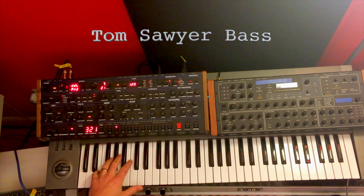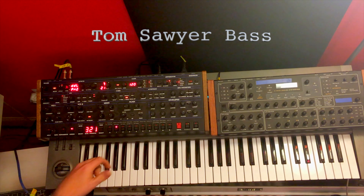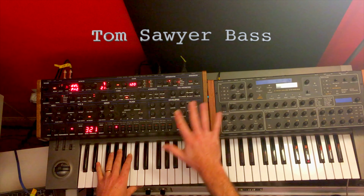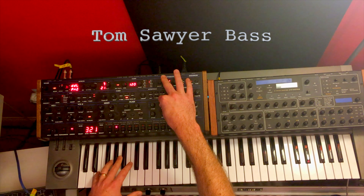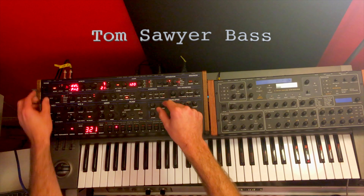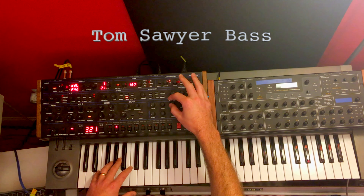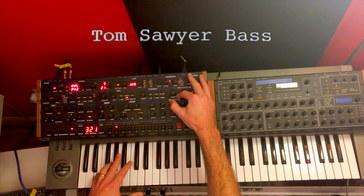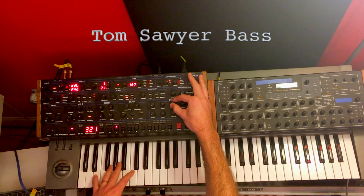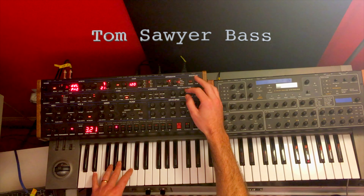That's pretty close already. Now we can add a little color to the sound. I'm going to bring in some pulse width modulation on both VCO1 and VCO2 — this is a very slow sine wave. Next I'm also going to affect the pulse width of VCO1 with VCO2 and the shape. So if you just hear VCO1 now, it's got that little shake in there.